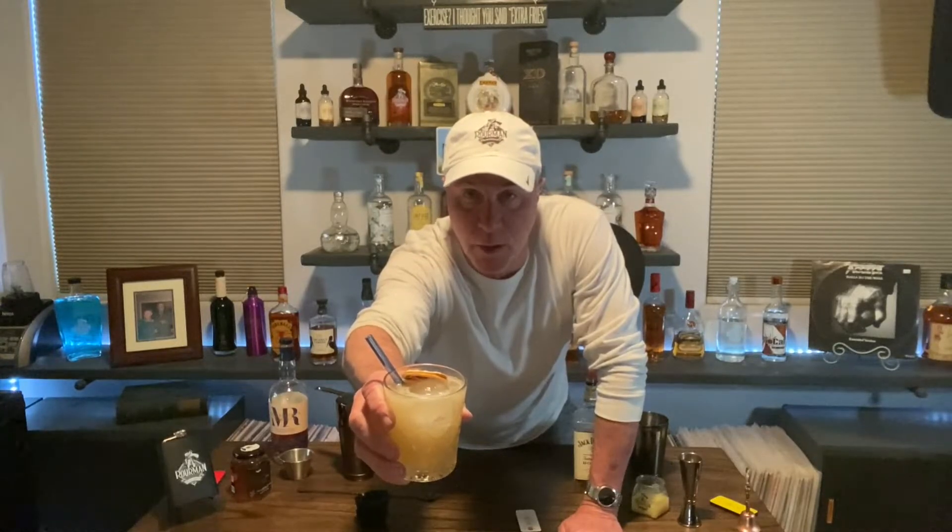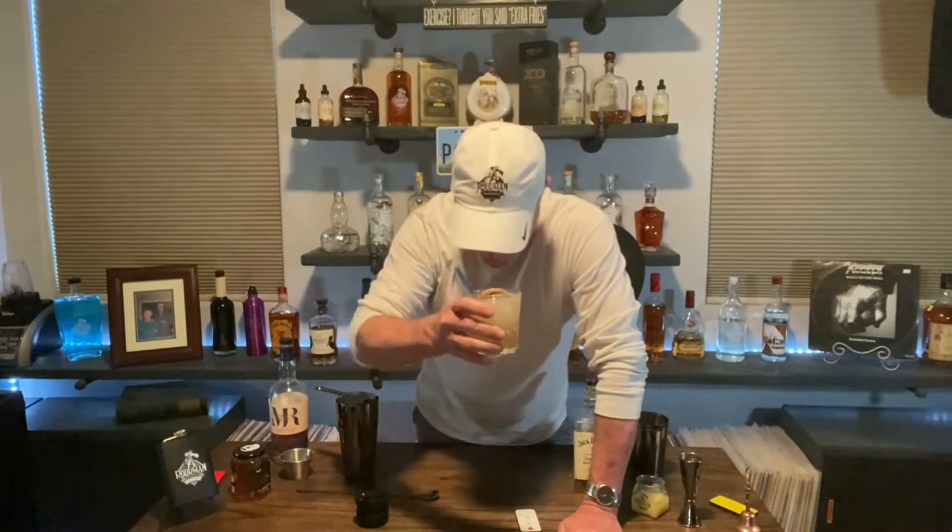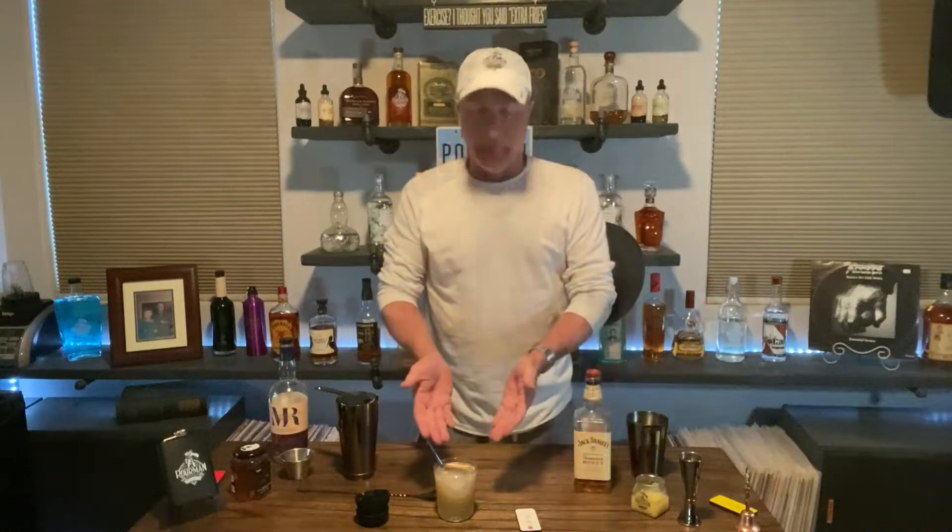Or is it a Bourbon Honey Gold Rush? I said Bourbon Honey at the first — let's go with that. And now for the good part. That is good. The Bourbon Honey Gold Rush from your old pal Poor Man.